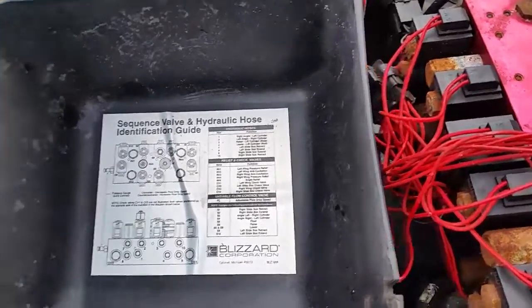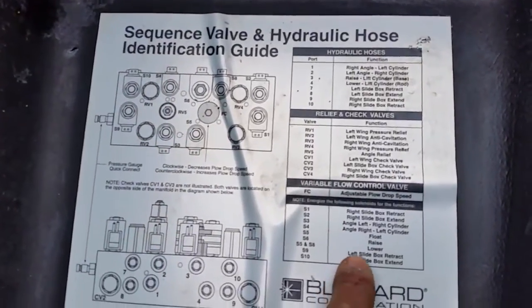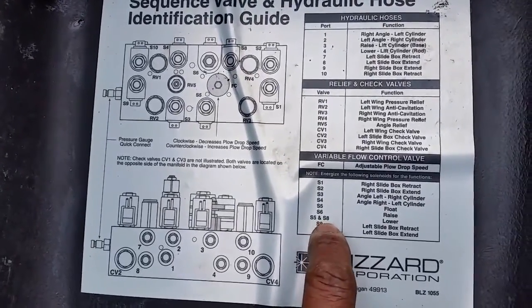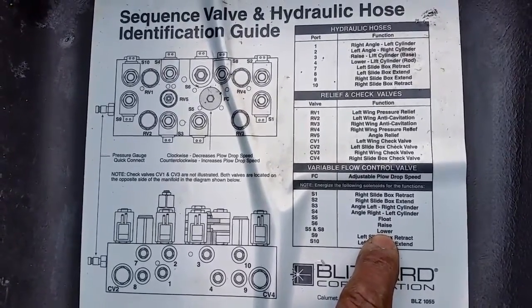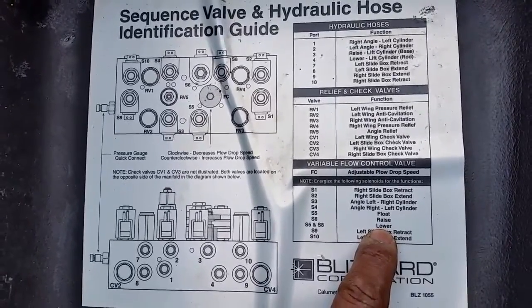So we flipped the cover over and taught ourselves that for lowering to function properly you need to use the S5 and S8 coils — they work in conjunction. So we changed the control pad in the cab and then we started troubleshooting.